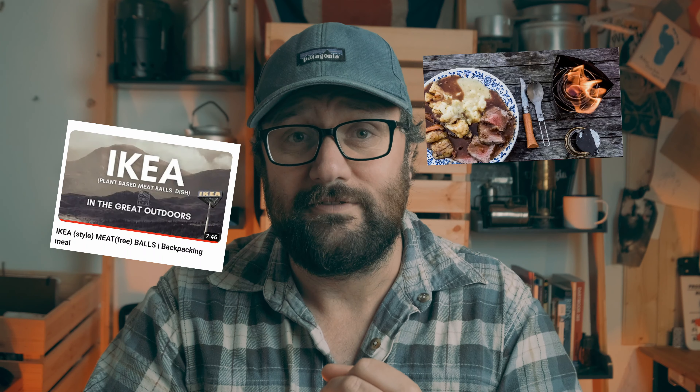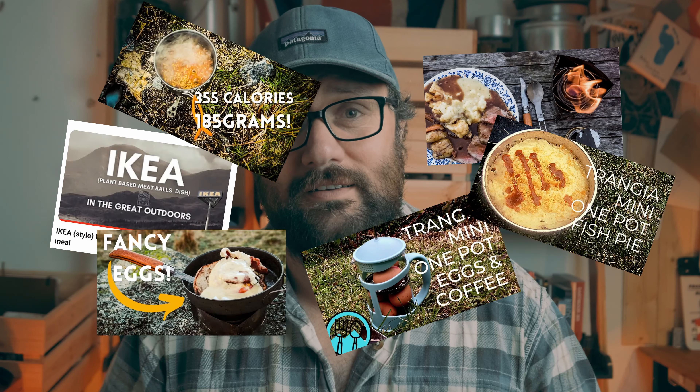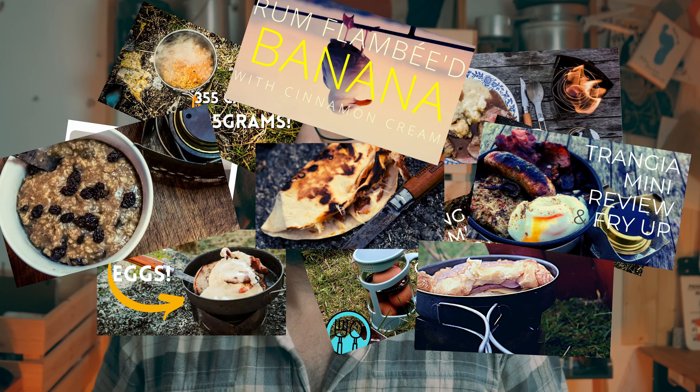And when I say cooked, I mean not tearing open a packet, filling it with hot water and waiting, or emptying that packet, heating it up, or eating it cold. I'm talking about taking ingredients into the great outdoors. I've cooked IKEA-style meatballs, roast beef, scrambled eggs, dal, fish pie, cottage pie — loads of really nice stuff.